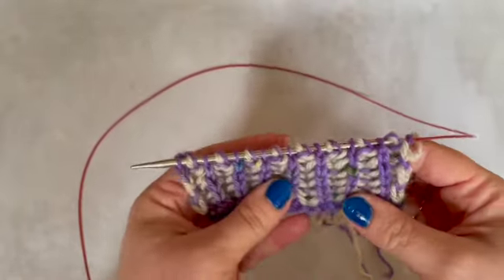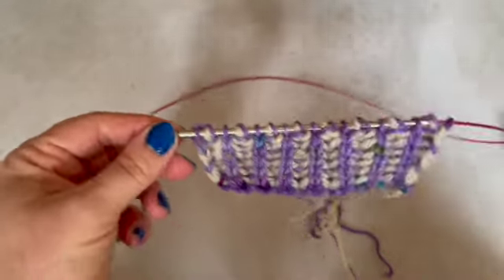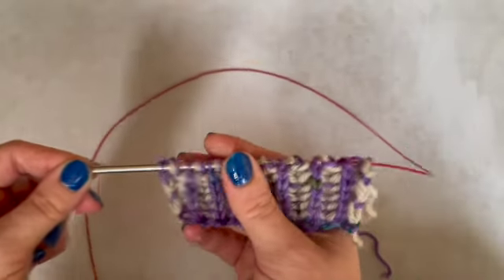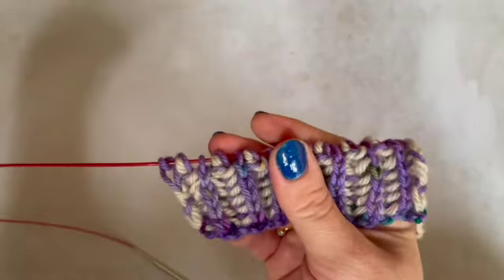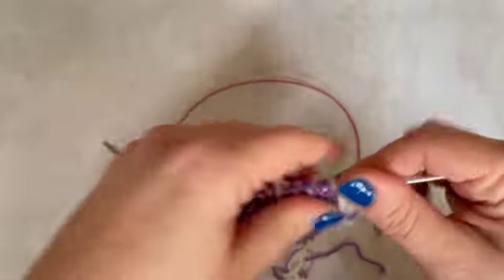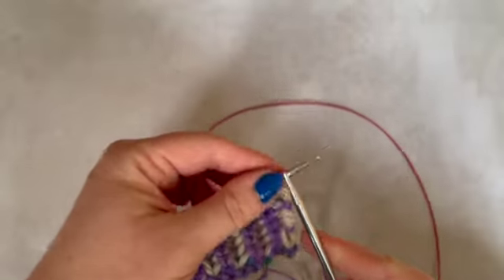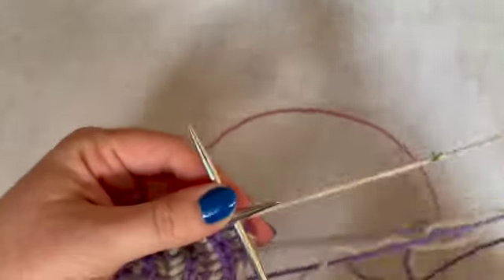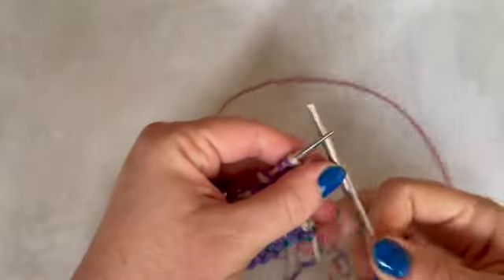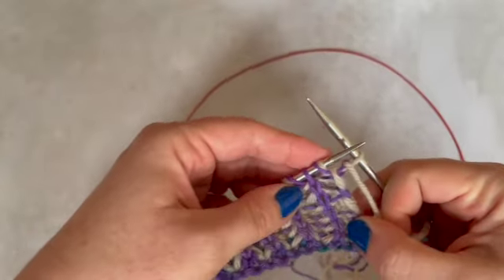This is where we're getting ready to do the slide I talked about. The stitches are there, but I need to be knitting over here, so I just slide them along my circular needle. And then we're going to start with the contrast colour — it's just a normal knit stitch for that first one.